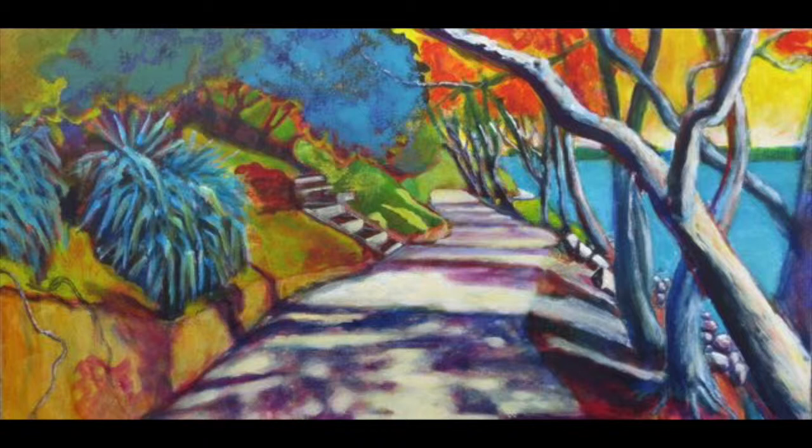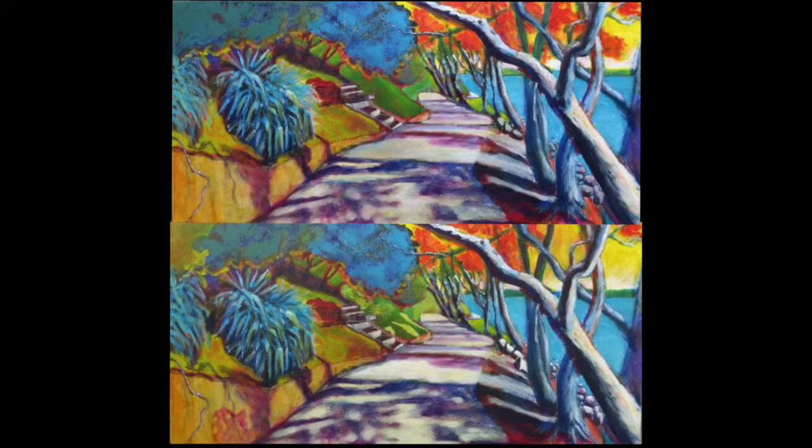I add more light to the bank in the centre and some rocks on the bank to the right. I change the angle of the steps a fraction and change the trees up on the top left. Here we are, there's the comparison.